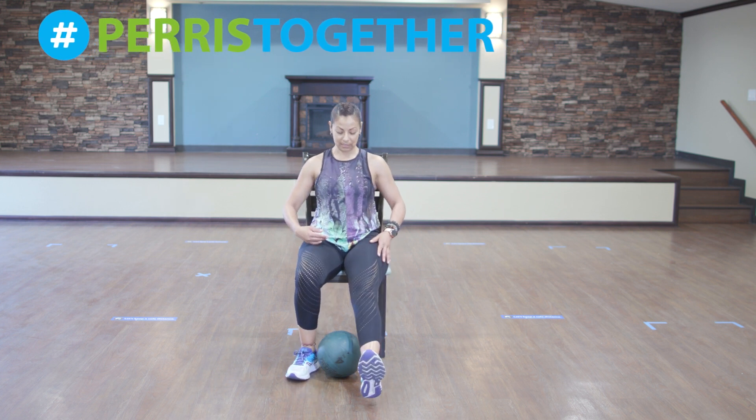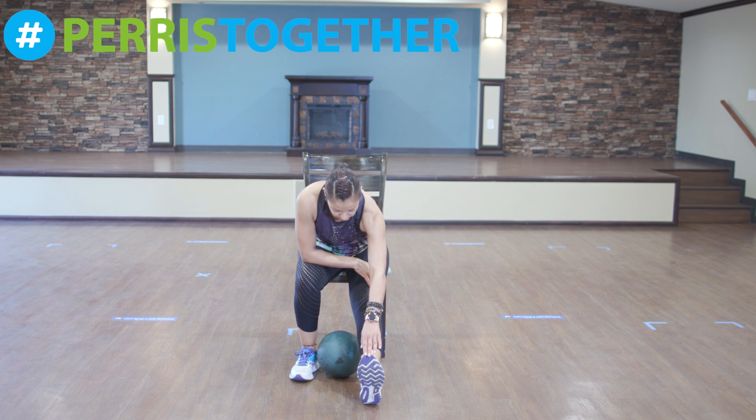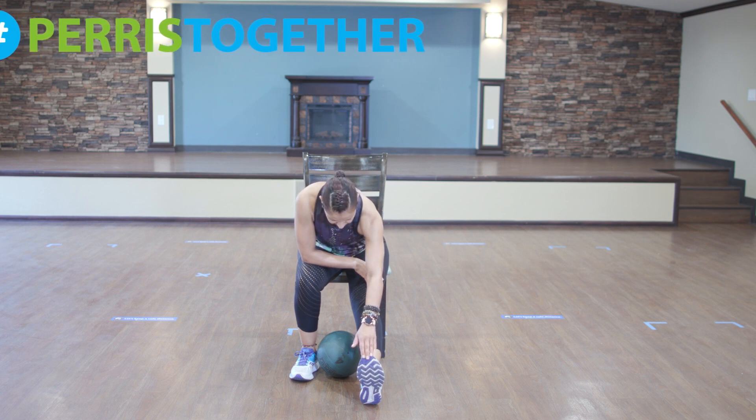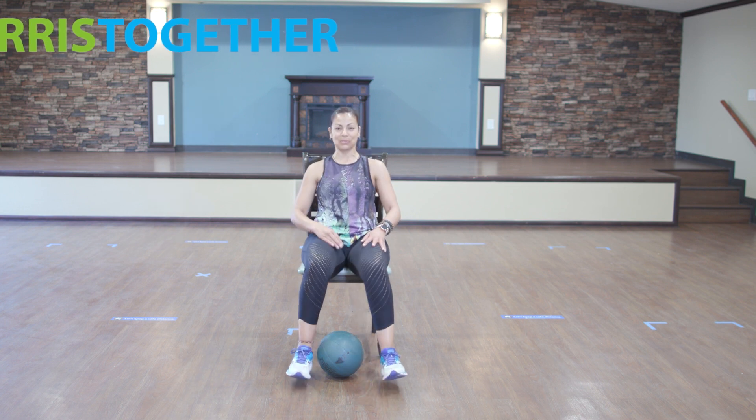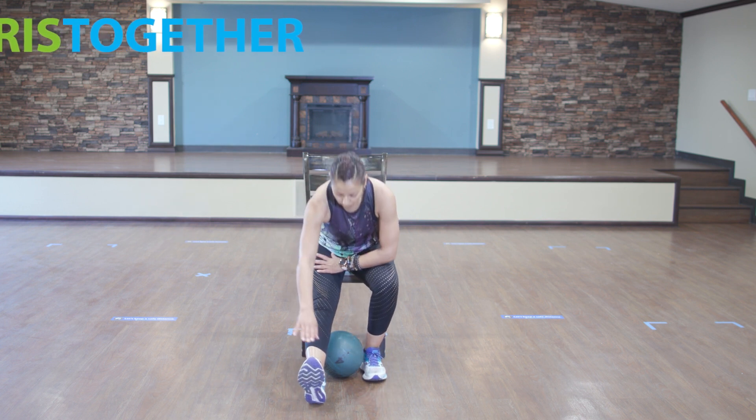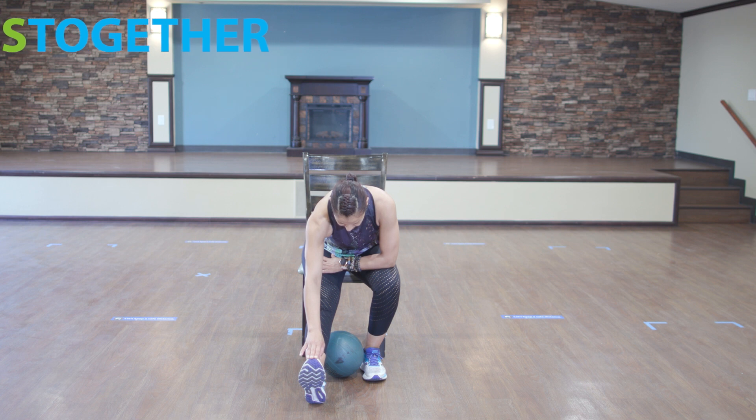Una vez más. One more time. Let's go. 1, 2, 3, 4, 5, 6, 7, 8, 9, 10. Switch. Cambiamos. 1, 2, 3, 4, 5, 6, 7, 8, 9, and 10.